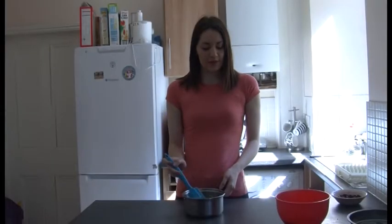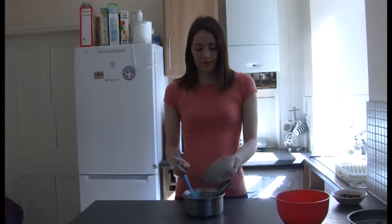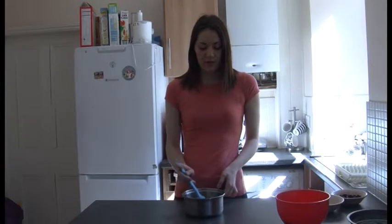So once your mixture's cooled down a little bit, put it on your surface and add the sugar. Mix it in until all the sugar's dissolved.